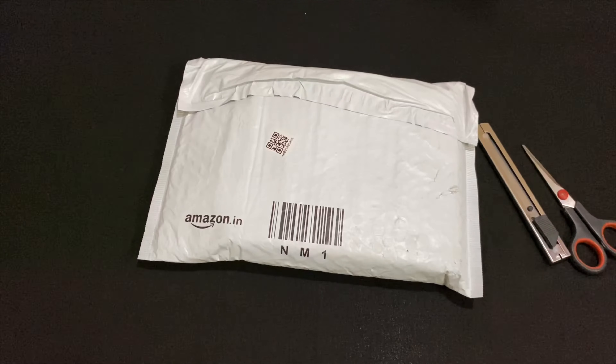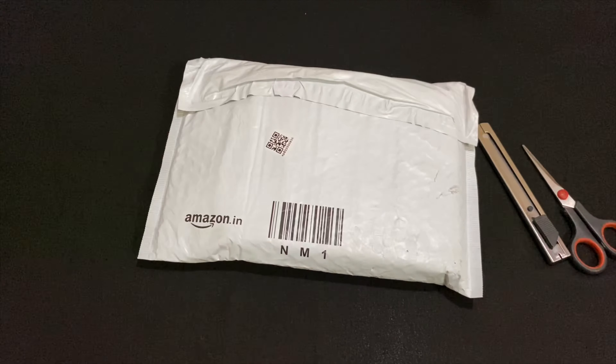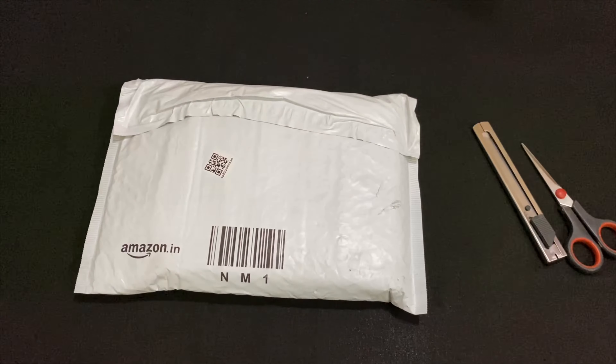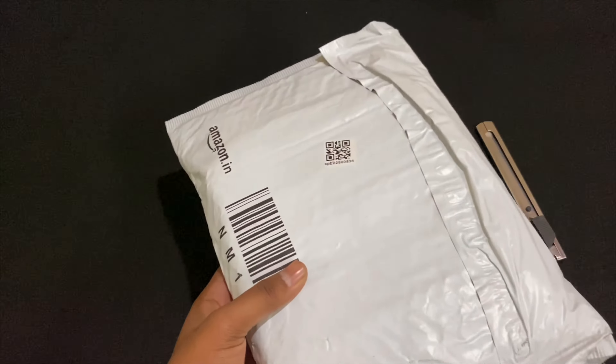Hi everyone, welcome back to the channel. I hope you guys are doing absolutely fine. This is the package that I bought from Amazon — let's take a look at what's inside. Let's go ahead and start unboxing this.